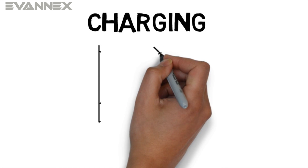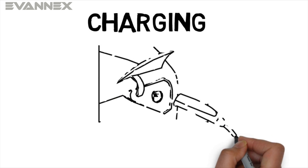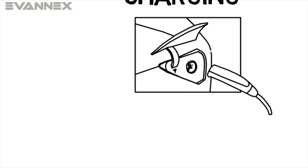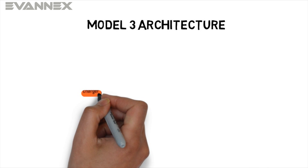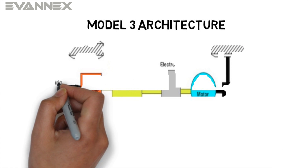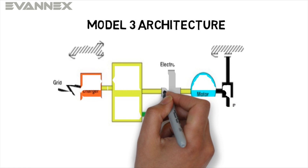So you've configured your Model 3 and the clock has started ticking. When you take delivery, the most important thing is to be sure you'll be able to charge your Model 3 battery efficiently. Let's take a look at Model 3 architecture. The electrical power required to charge your vehicle battery comes from the grid. It will pass through an onboard charger, shown in orange, that takes the AC current from the grid and transforms it into DC current required to charge your battery, which is shown in green.